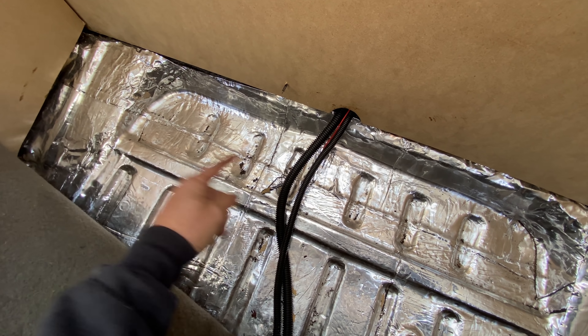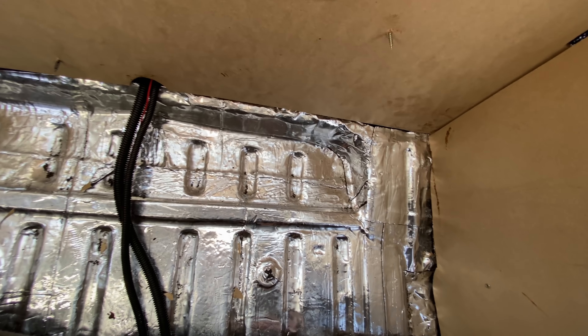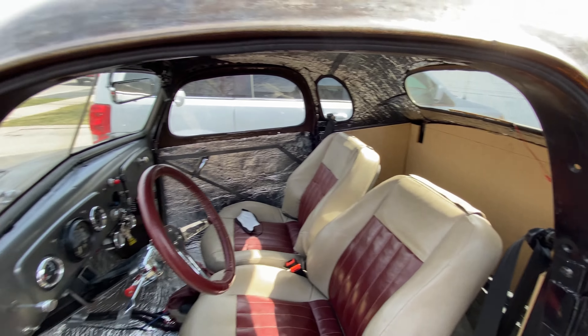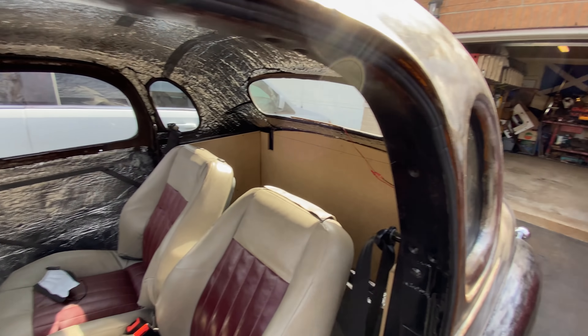I'll add a support there, maybe just one in the middle or one at either side of the wiring, and another support there. Once that's done I can finally get some carpet down. I'll just bang my head again. So that's the plan - I'll get my workbench out over there and get cutting some more board.